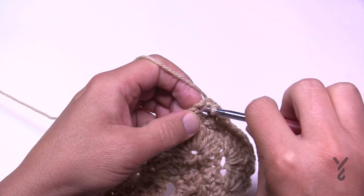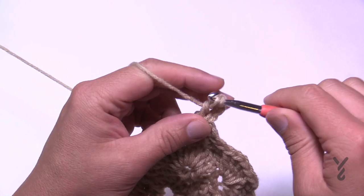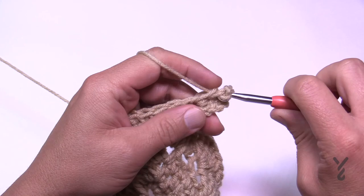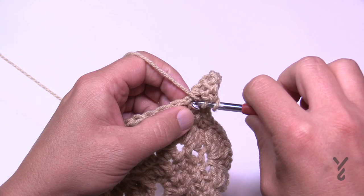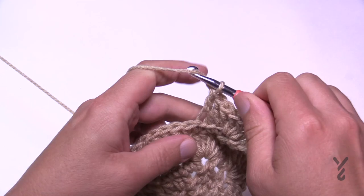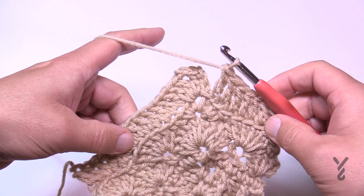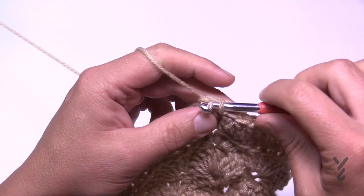For round 39, slip stitch to the corner to start — this is a nice easy round. Chain three counts as your first double crochet, then double crochet again, chain two, and two more double crochets into the same corner: corners are two double crochet, chain two, two double crochet. In each stitch going all the way around, work in the back loop only — one double crochet in each back loop. Come back, join to the top of the first chain three, slip stitch to the corner, and let's begin round 40.